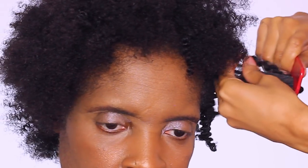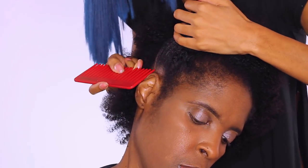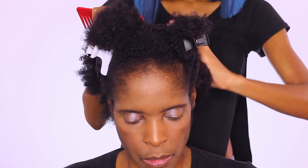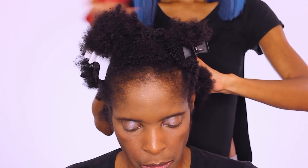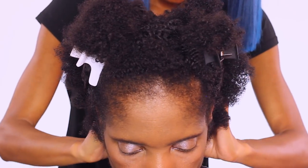I'm going to go ahead and comb out that twist out so that we're starting off on stretched hair, then begin sectioning off the hair. The ponytail is angled onto one side of the head. I'm going to go ahead and separate the hair into four large sections — the two back sections will be going straight down the middle as an even section.